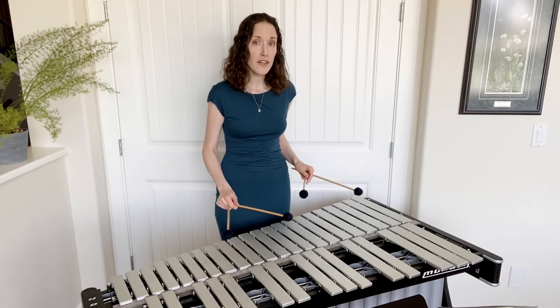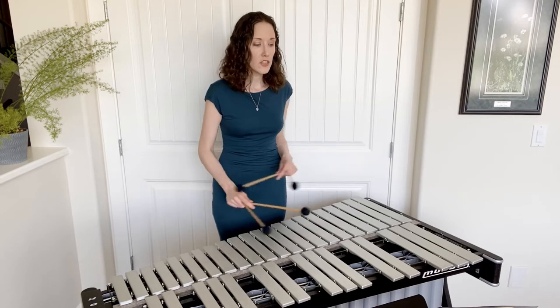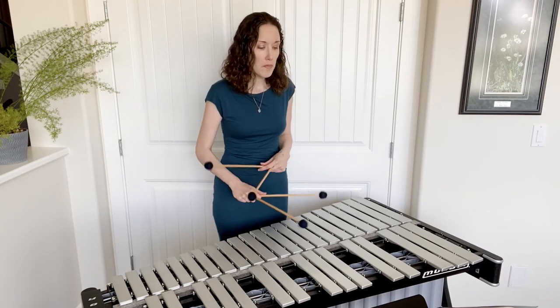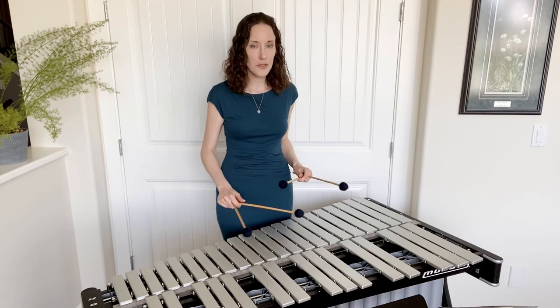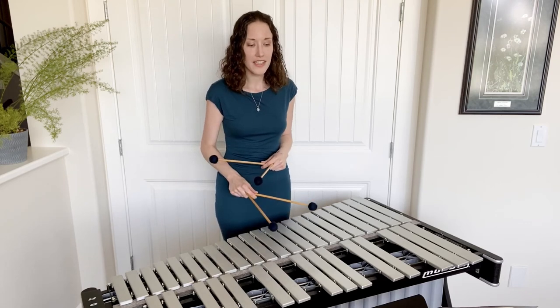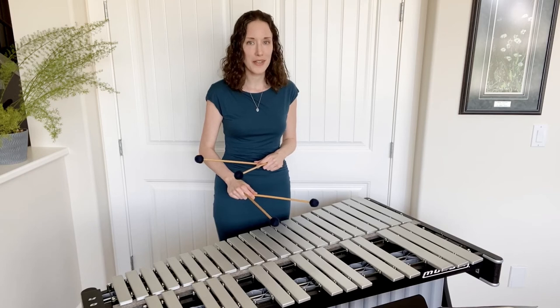The two pieces that I'm playing for you today are Steadfast and Tranquil. Steadfast I'm playing note for note on this instrument, and Tranquil I've moved some of the notes a little bit simply because I don't have as big of a range as the piano, but every note is still played. As a percussionist, I max out at four notes, and pianists can play more than that, so I'm quite lucky that these beautiful short pieces fit just perfectly on my instrument.